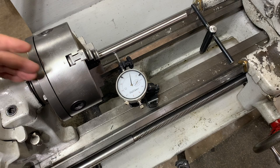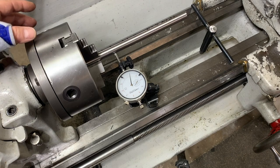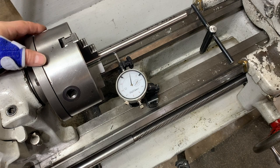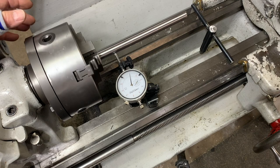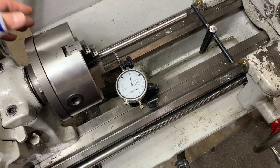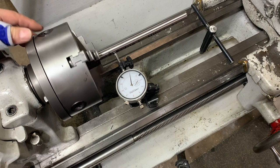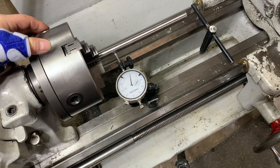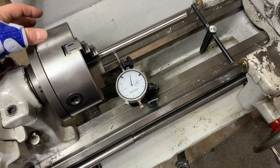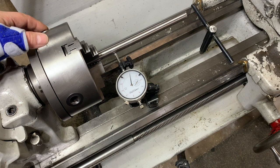You can do the same thing on the inside. Once you get this lined up running as true as you can, mark them all and you'll find it makes a huge difference. You won't have to reach for the four-jaw chuck every single time. There are times where it's necessary, but now I'm up to about two tenths of one thousandths of an inch - that's pretty accurate, and most people will be very satisfied with that.